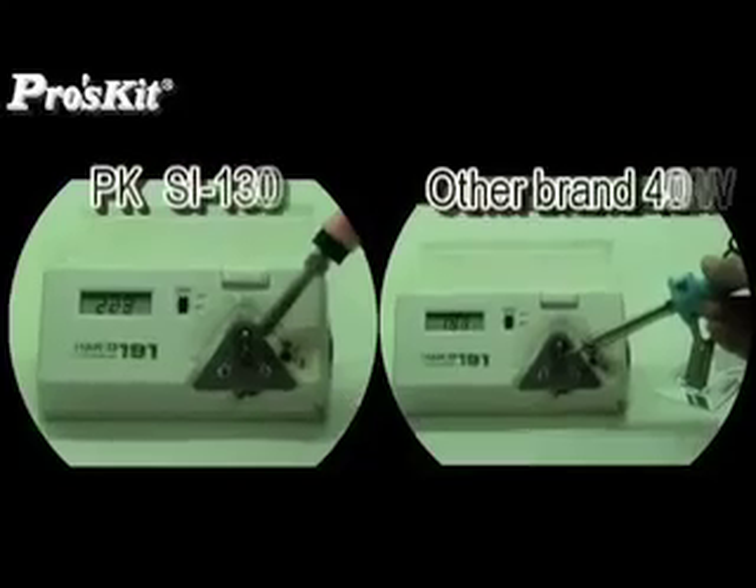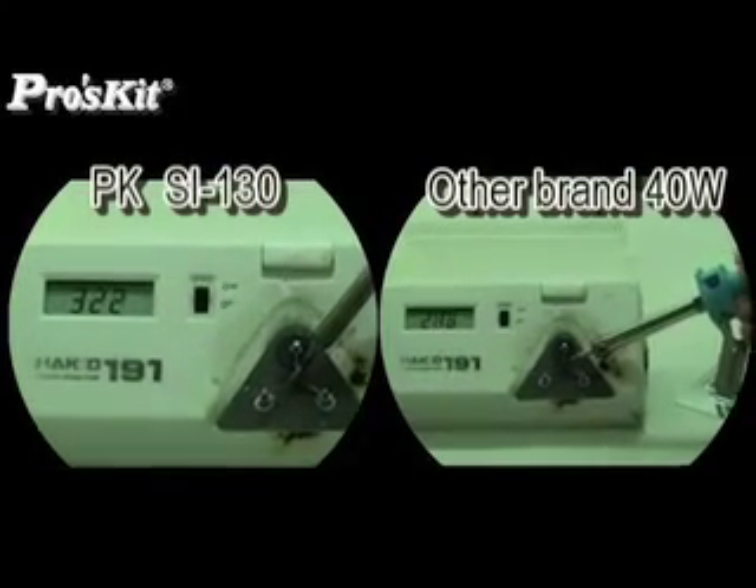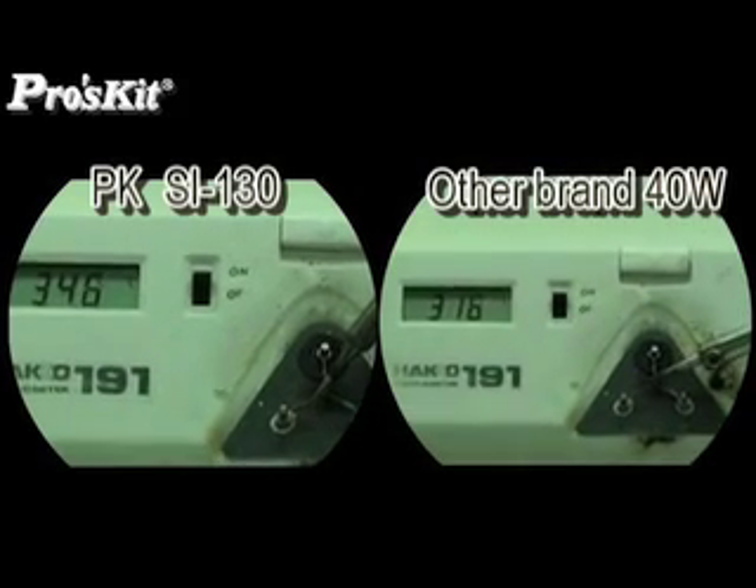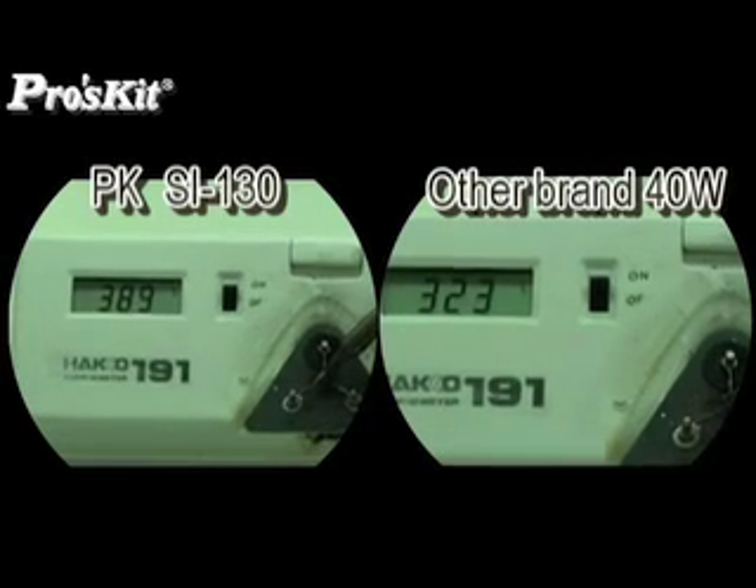Building a ceramic heater inside the soldering iron allows it to heat up very fast — only 60 seconds to reach 200 degrees, which is almost twice as fast as other brand soldering irons.